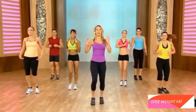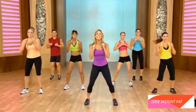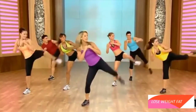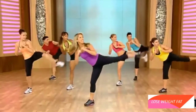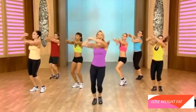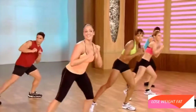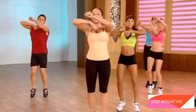Stay nice and tall. We're going to kick with this leg now. Are you ready? Get psyched. Go. Kick. Tap. Kick. Tap. Circle. Roll it out. And kick. Tap. Kick. Tap. Roll it out.